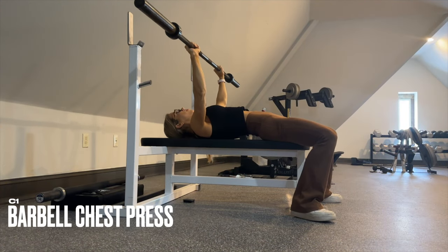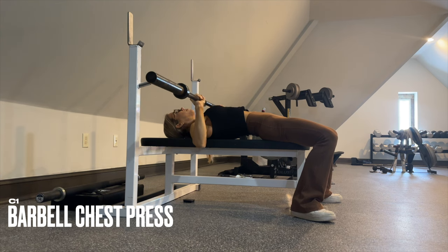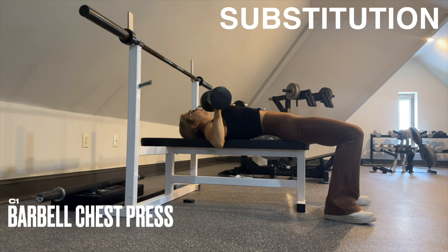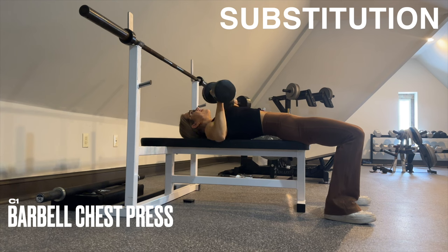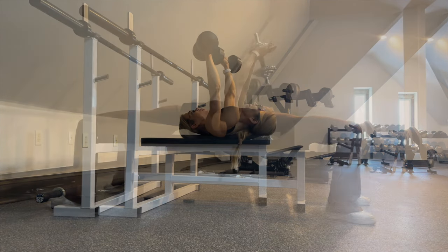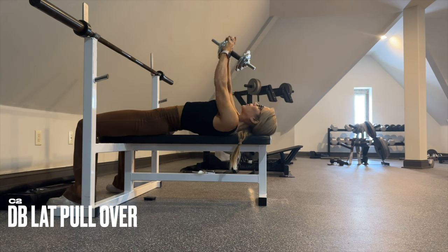For your barbell chest press, have about a little wider than shoulder-width grip and a five-second eccentric on the way down as you take it towards the chest and drive it up. If you don't have a barbell, replace the same exact exercise with dumbbells. We superset your chest press with some dumbbell lat pullovers — control the tempo on the way down and feel a big stretch of the lats before driving it up.